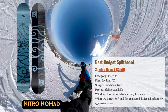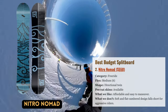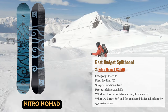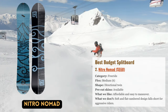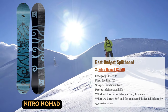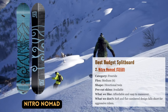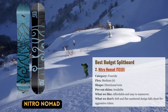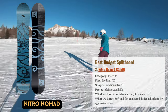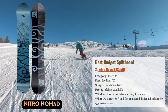Our top budget choice for split boarders just starting out or wanting to save money is the Night Rose Nomad. With its straightforward flat-to-rocker profile, directional twin design, and no-frills construction, the Nomad is unmistakably basic yet durable and affordable. We appreciate that the board has pre-drilled skin attachment holes at the tip and tail, and backcountry's website offered sets already pre-cut for the Nomad. Night Rose's softer construction is perfect for rookie snowboarders or those who don't want to test their limits in the backcountry.